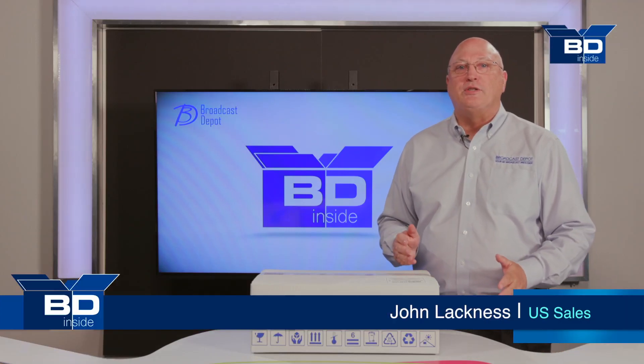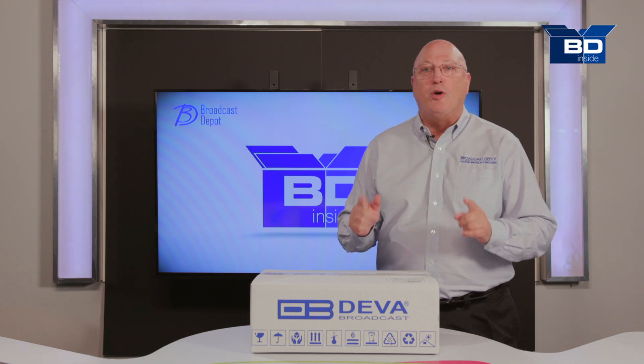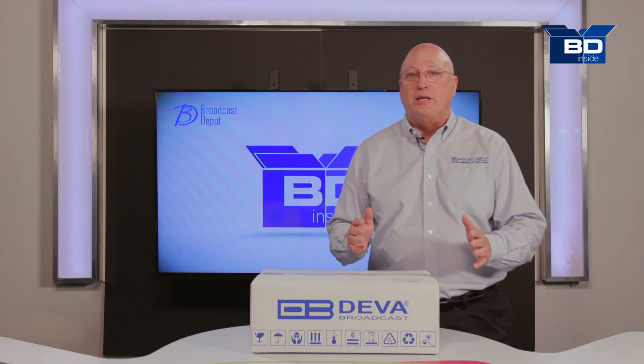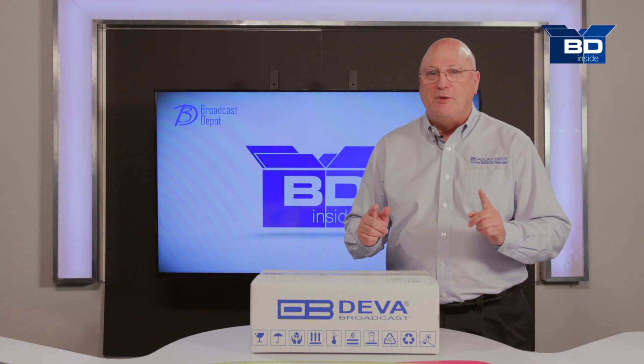Hi, this is John Lackness with the U.S. Office of Broadcast Depot and this is BD Inside. Today we're going to be opening up the DEVA Radio Explorer 2, a device that can help not only engineers but programmers as well. Let's open it up and see what's inside.